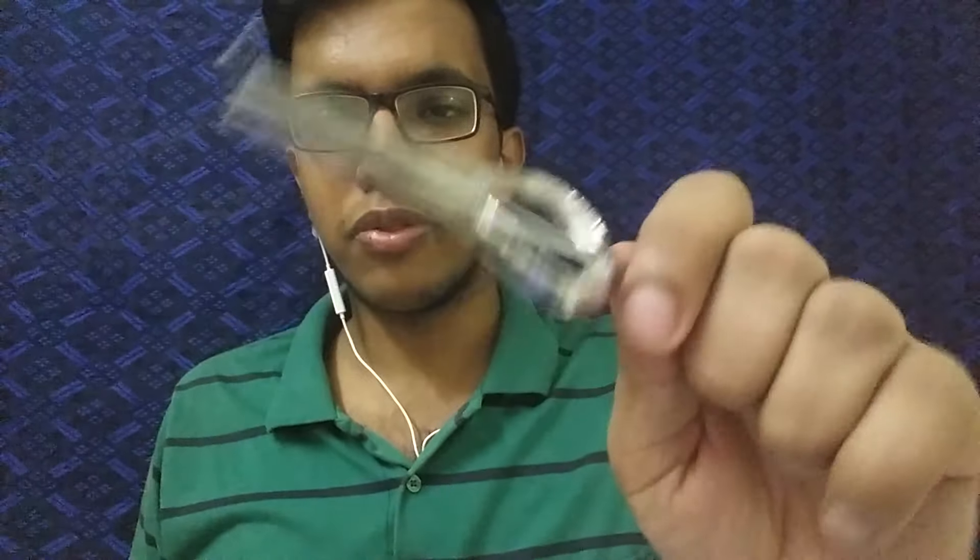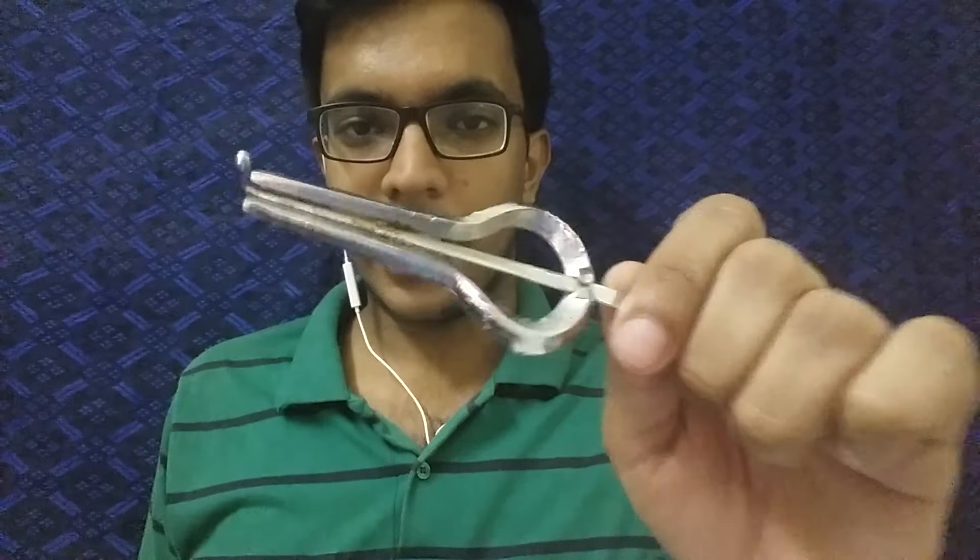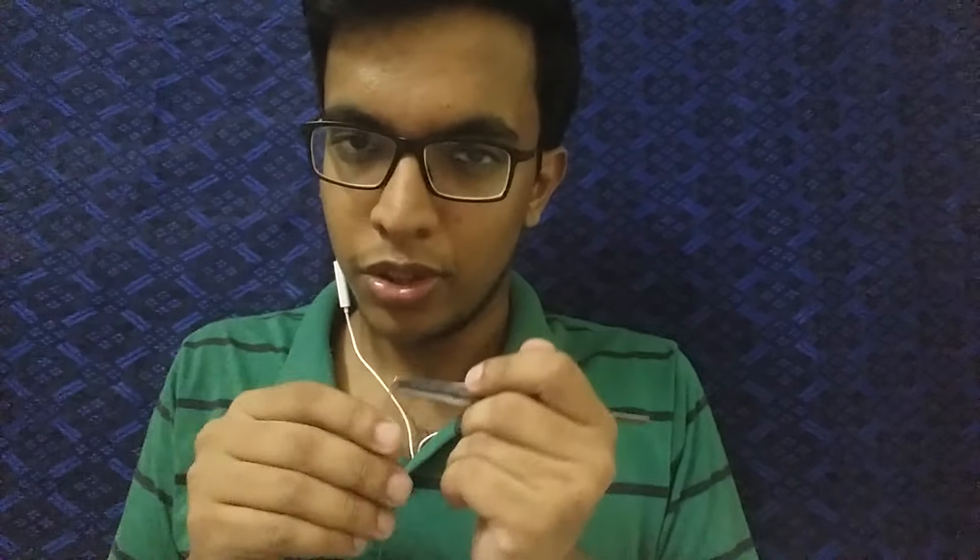This instrument is a very simple, easy, and beautiful product with a really great sound. I'll show you something I kind of composed.